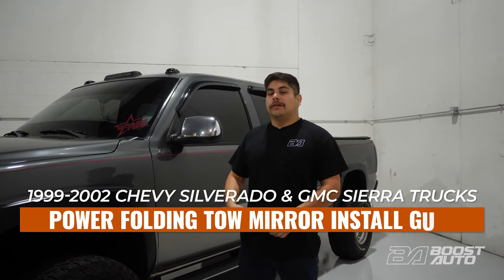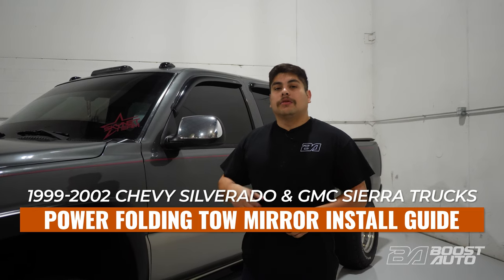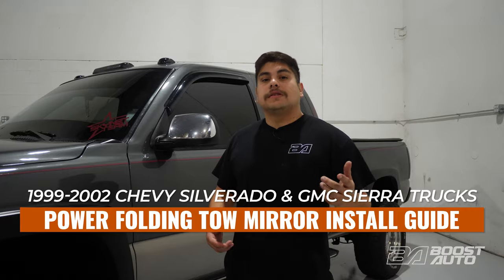What's going on guys, Boost Auto here. Today we're going to show you how to install power folding mirrors for 1999 through 2002 Chevy Silverado and GMC Sierra. So let's get into it.